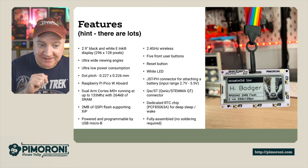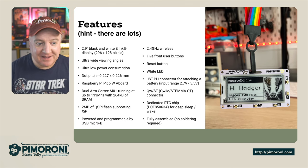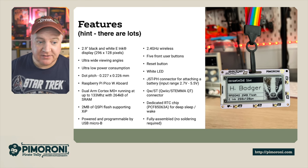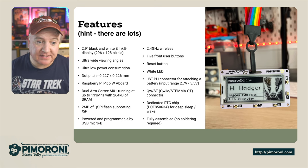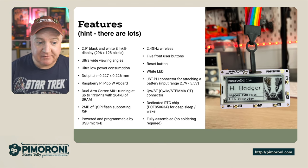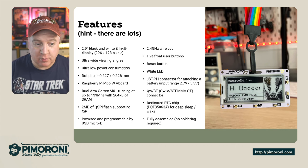It has a white LED next to the little heart icon on the bottom left, which shows activity. It also has a JST PH connector for attaching a battery supporting 2.7V to 5.5V, a STEMMA QT connector for additional functionality, and a dedicated real-time clock chip for deep sleep and wake functions so it always knows the time. It comes fully assembled — no soldering required.